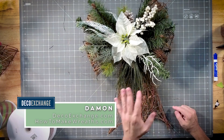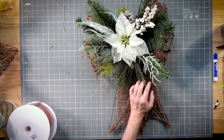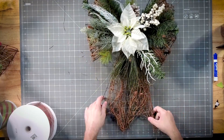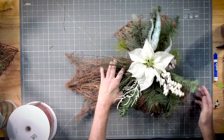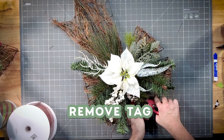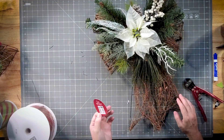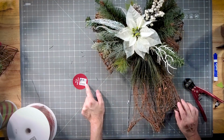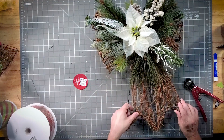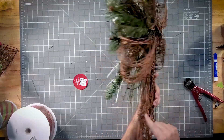Hey y'all, today we're going to work on a pretty simple project. I found these at Big Lots back in January or February — I think it was 80% off, so it was less than five dollars.